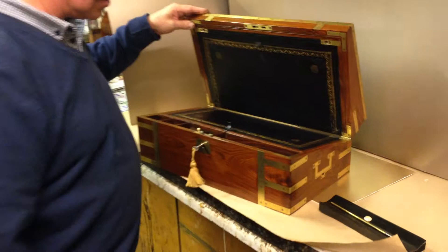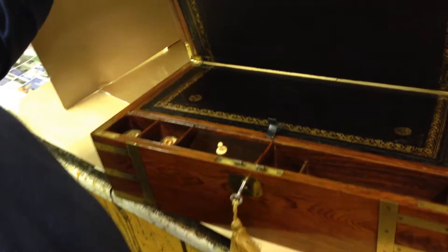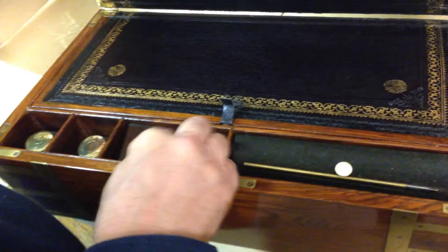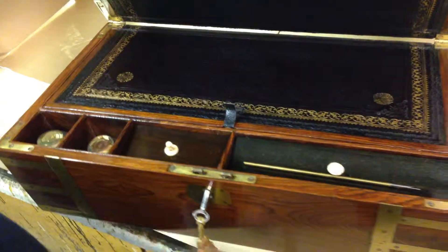Even all the linings are padauk. Pretty much everything on the box is padauk apart from the pen tray which is ebonised and one of the flaps which is rosewood. Nice pair of contemporary inks. Super box.